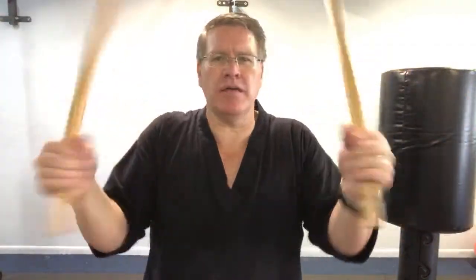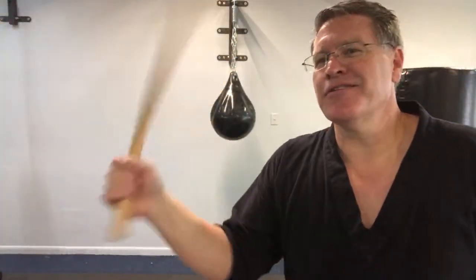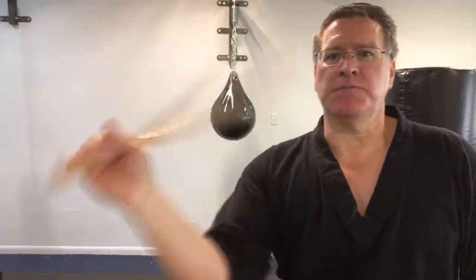Once you get to third-degree black belt in Taekwondo, or any style, you pretty much know everything there is to know. There's no secret technique — more forms, more poomsae. Then it's just a matter of putting it all together through experience and fighting. Keep that hand closed and fight for that speed.